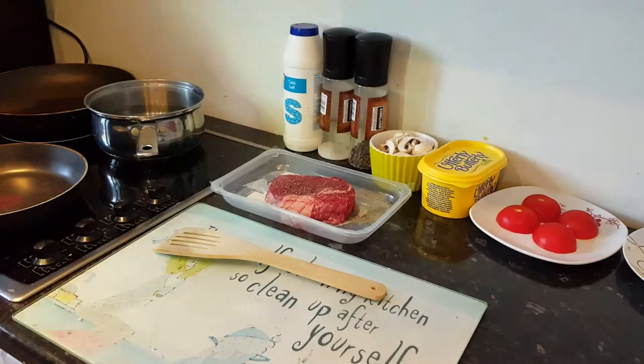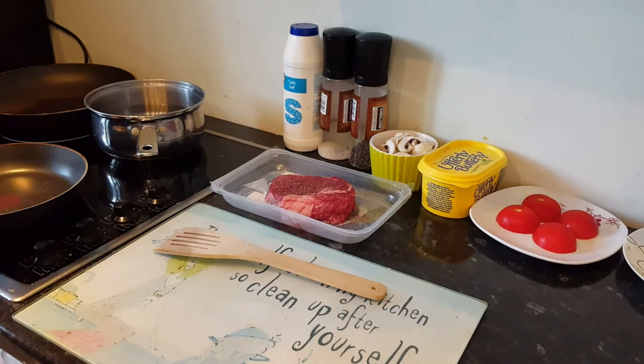Hello Internet, Big Mon D here and today we're going to be doing something a little bit different. Usually I'll be making Dota 2 videos, but one of my favourite streamers, Baumi, has laid down the international Dota 2 steak cook off challenge for 2016. And this video is my answer. Today I will be making steak and chips with all the trimmings.